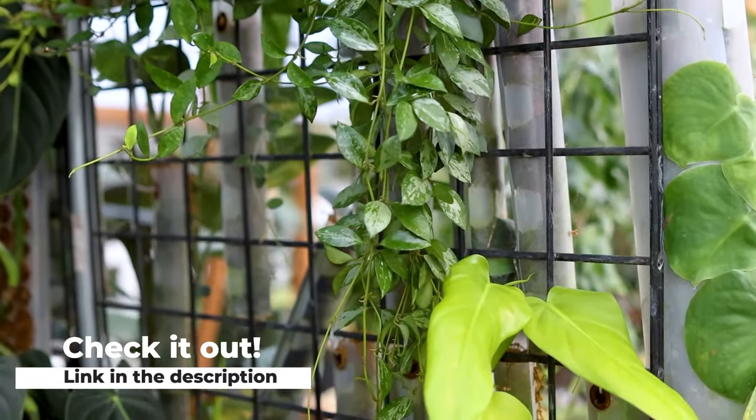Let's go ahead and do that today. There are going to be some things that I'm going to do a little bit different. So let's go ahead and put this thing together. First things first, make sure you gather all of your supplies.